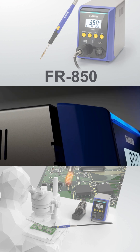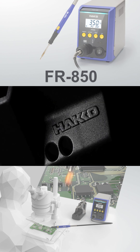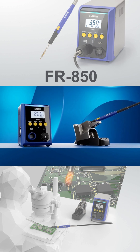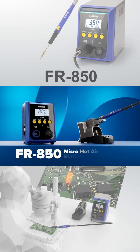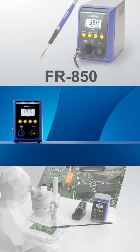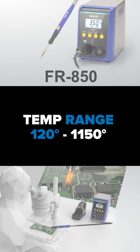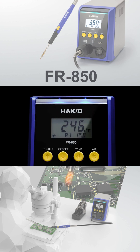At HACO, we've been working on the next evolution of micro hot air solutions. Introducing the FR850 micro hot air station. Redesigned for a more compact footprint, reducing bench space by more than 25%. Set temperatures from 120 to 1150 degrees Fahrenheit.